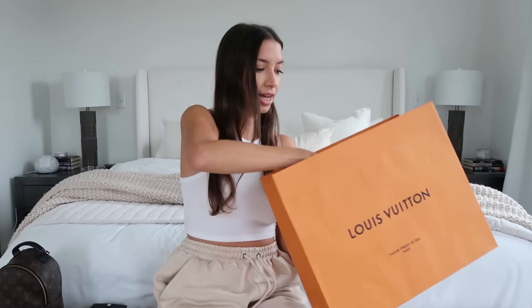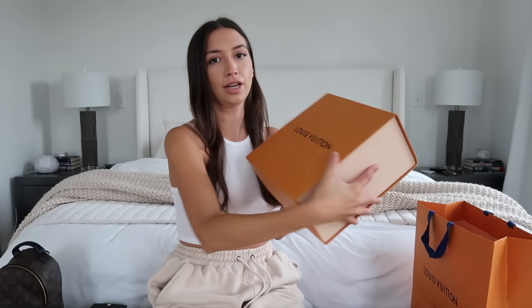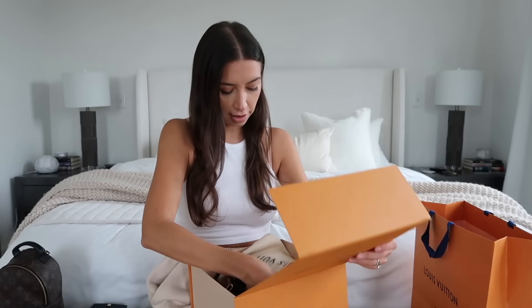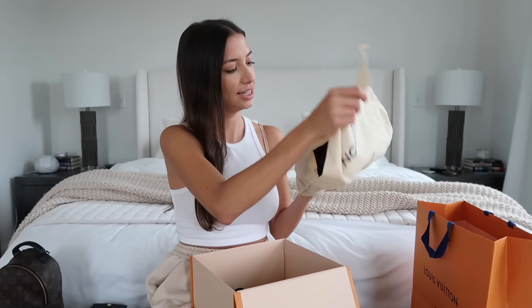I ordered this bag to the store for pickup and it arrived in about a week. It wasn't corrupted or anything — it came in a Louis Vuitton box. Here it is, along with its dust bag.